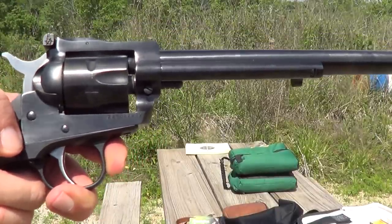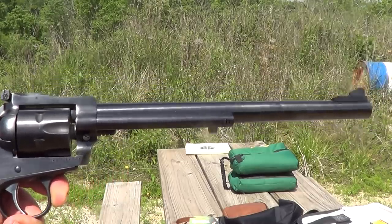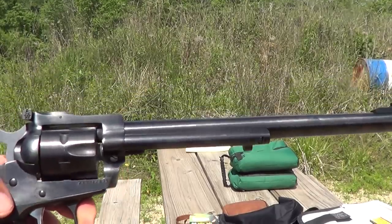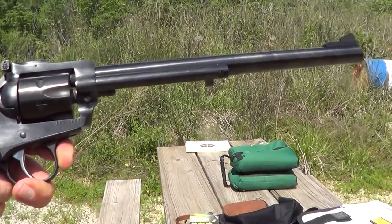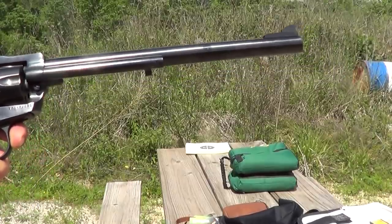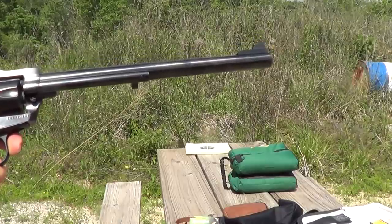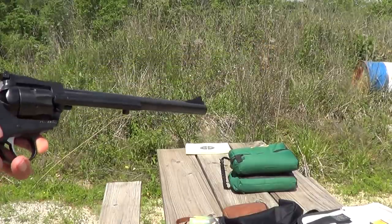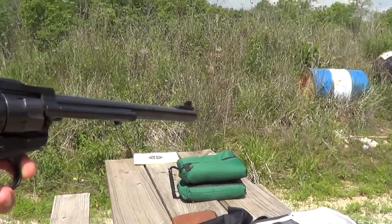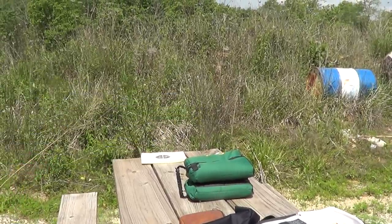Hi, today I'm going to try an accuracy test with this long-barreled Ruger, using both Ely Target and Remington Golden Bulk Pack, and print them on paper and see how much difference there is between them. To try to remove as much of the human factor as I can, I'm going to shoot them off a sandbag. Range is about 25 yards.